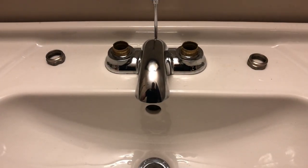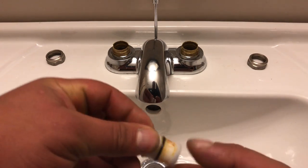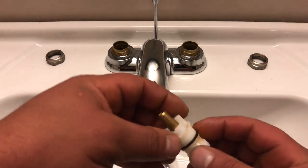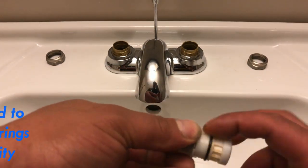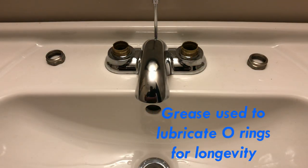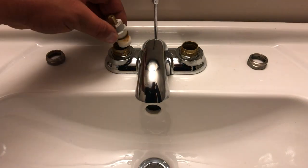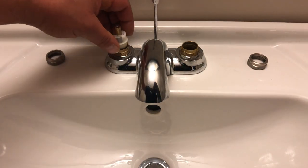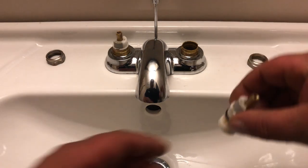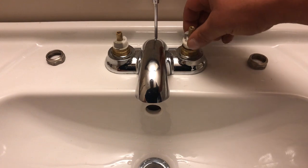Okay, so now that we've got the cartridges out, we use a little bit of Caulk's grease — just put that around the O-rings. That's what's nice to do. Grease off your fingers. Then slide the cartridge in — there's a little notch on the side, just slide it right in. Slide this notch right into the valve, just like that.